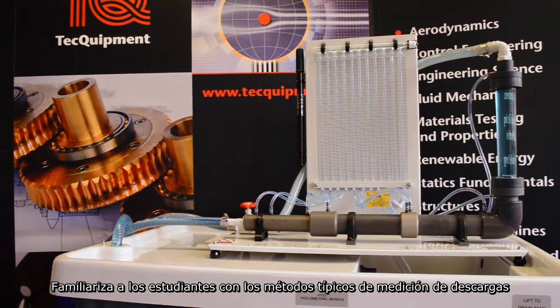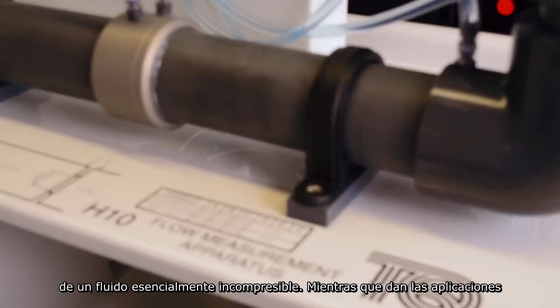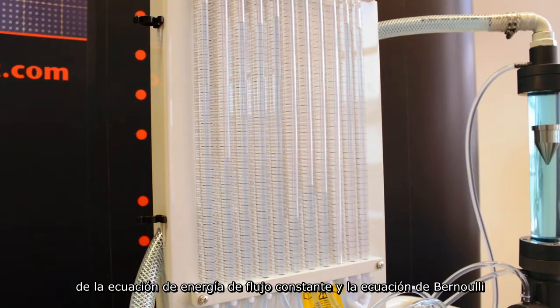The flow measurement apparatus familiarizes students with the typical methods of measuring the discharge of an essentially incompressible fluid, whilst giving applications of the steady flow energy equation and Bernoulli's equation.